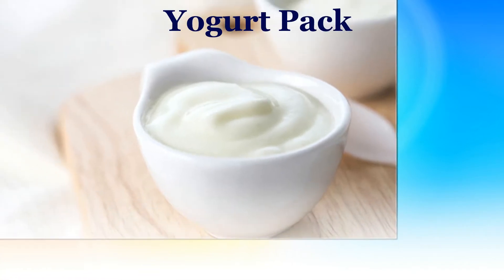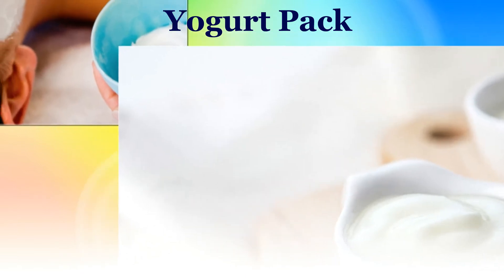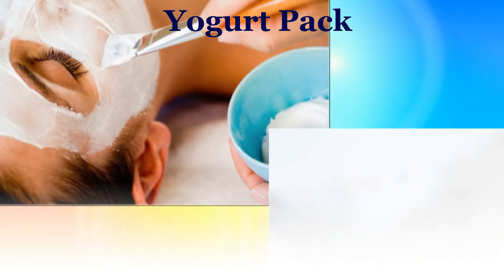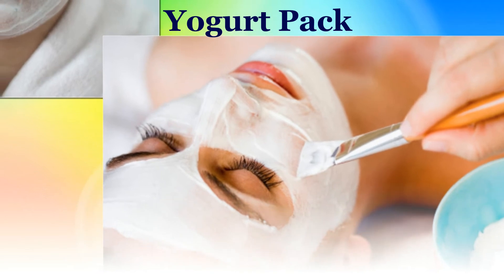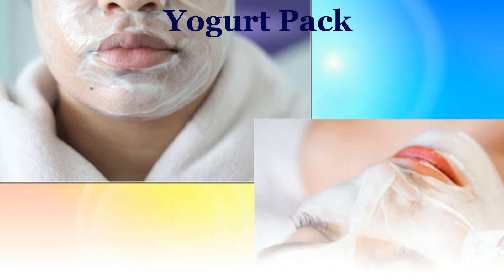Yogurt pack: Mix the yogurt, lemon juice, honey, and turmeric together. Carefully cut the vitamin E capsule from the tip and lightly pour the oil present inside into the pack. Mix well. Apply this all around the face. Leave it for 10 to 15 minutes and rinse with warm water.